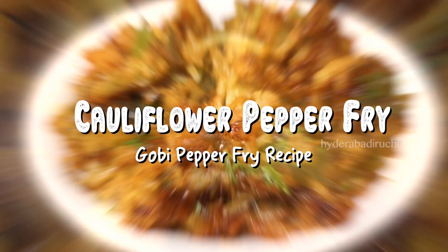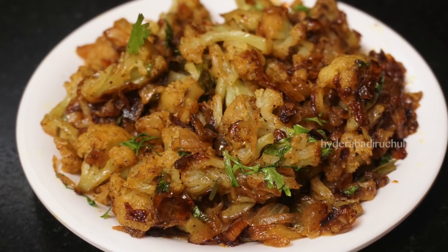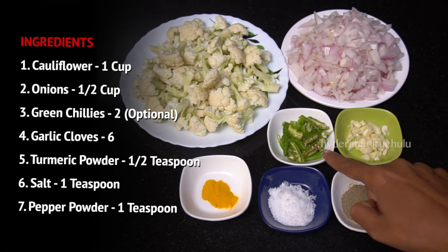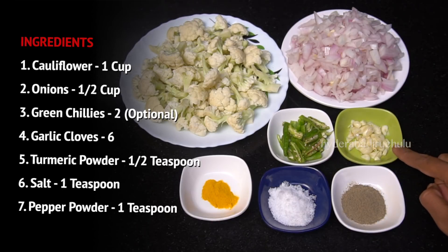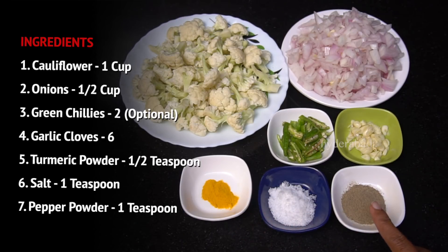We are going to make a cauliflower fry. We need 1 cup of cauliflower, 1 cup of pepper, 1 teaspoon of salt, and 1 teaspoon of pepper powder.